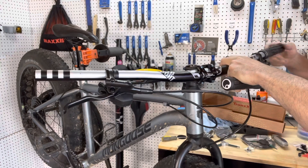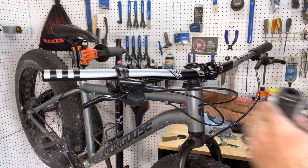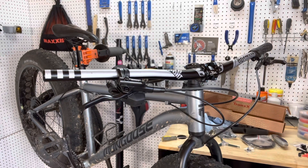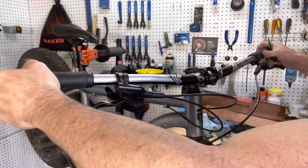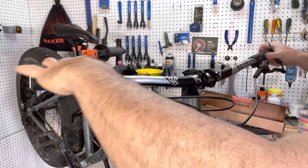Putting the grips on are pretty straightforward. You're going to slide them on. There's a little end cap that you can insert inside of the handlebar — you'll feel it engage — and then you're just going to tighten them down. There is a little up indicator on the grip; you just want to face that up and then tighten down the bolt.